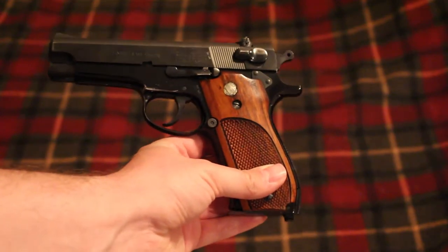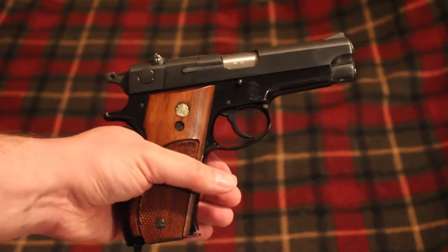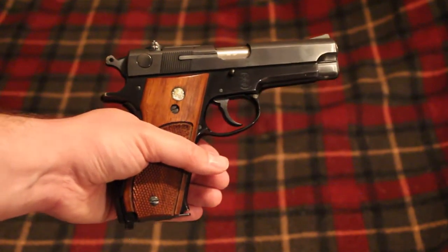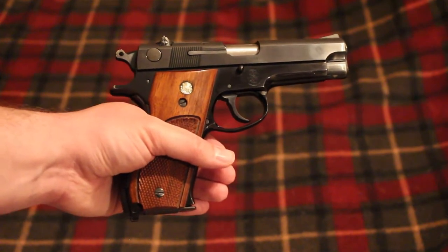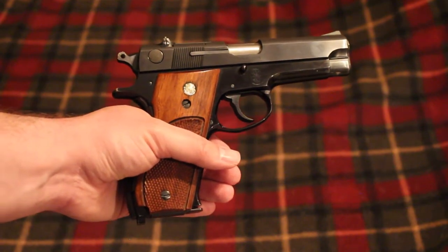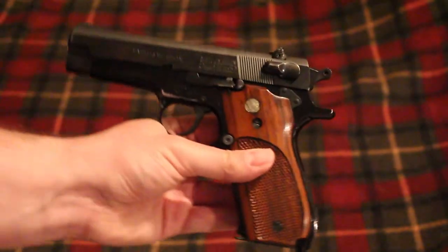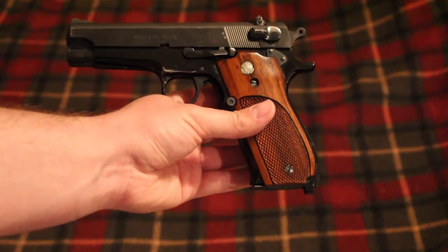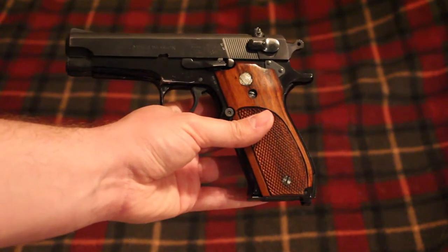The Smith & Wesson 39 originated in the 1950s when the military was looking for a new pistol. They were looking for something with double action, single action, because after World War II they decided they really liked the Walther P38. With the 1911 they only had single action, so they wanted something double action and single action with a decocker. With that, the Smith & Wesson 39 was born. Of course it was not accepted by the military.